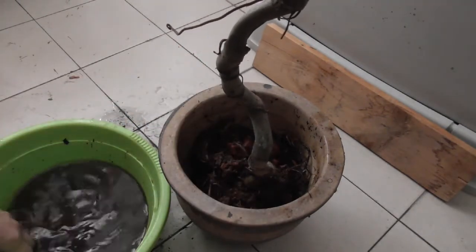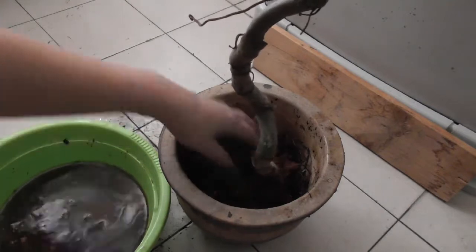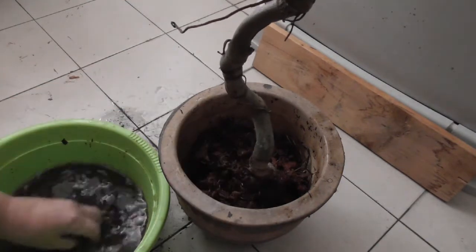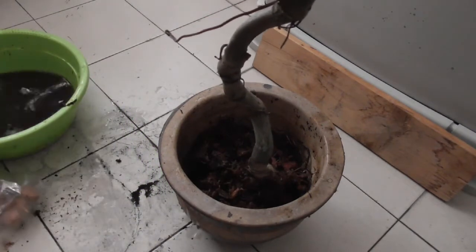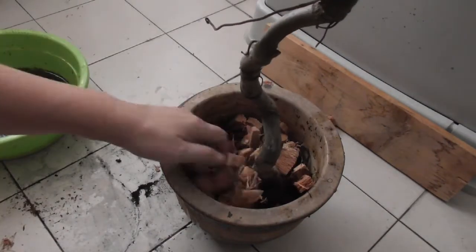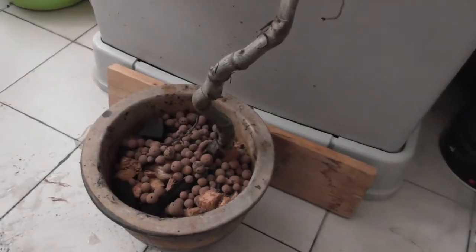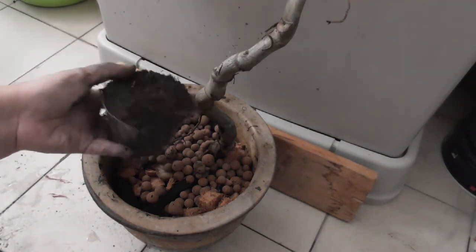I'm adding back all the substrate it came with so that it feels familiar — like when you move home you want to bring some of your stuff with you, you don't want everything new, so you feel at home in your new house. Then I'm going to add more cocoa chips, some charcoal to stabilize it, and I've also thrown in a few handfuls of leca beads, and now I'm going to throw in a cup of soil.